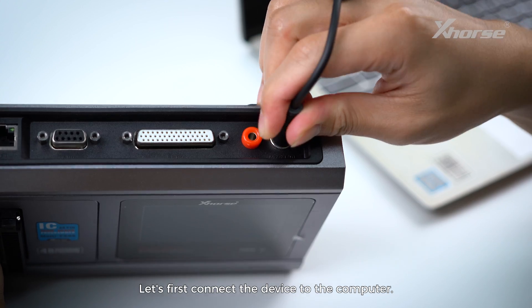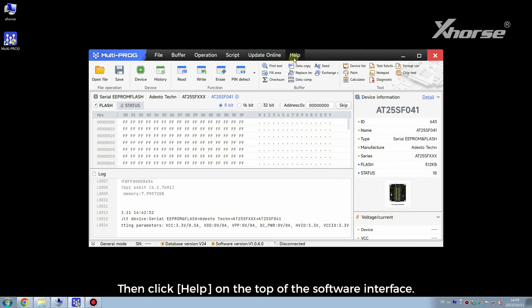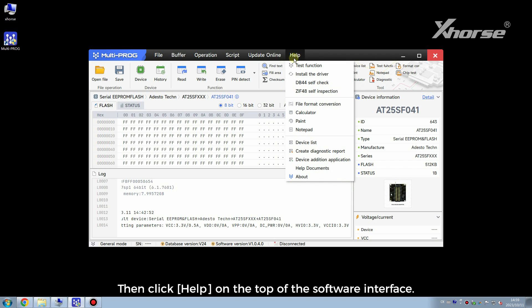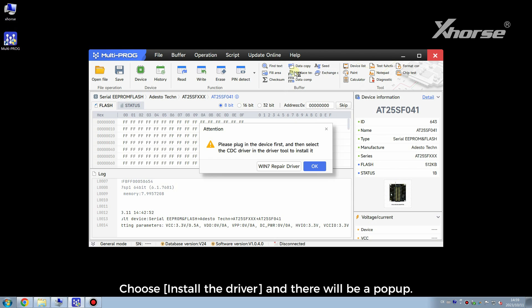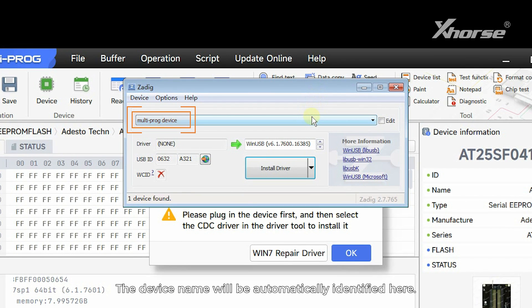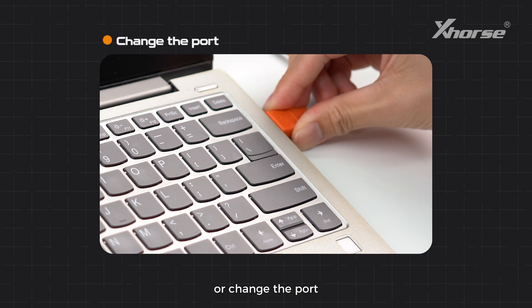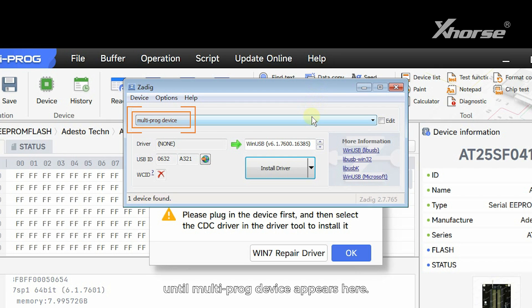Let's first connect the device to the computer, then click Help on the top of the software interface. Choose Install the Driver and there will be a pop-up. The device name will be automatically identified here. If it is blank, it means that the device is not recognized and we need to replug the device or change the port until the multiprog device appears here.